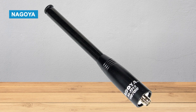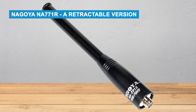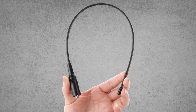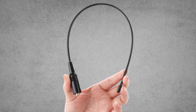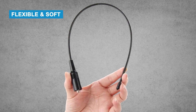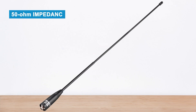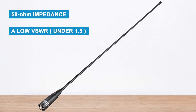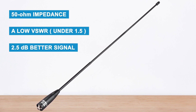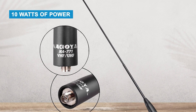For that reason, you might prefer the Nagoya NA771R, a retractable version that can fold down to just 4.25 inches when not in use. Nagoya antennas are known for being well-made and reliable. The NA771 is flexible and soft, so it can survive drops and rough handling. It has a 50-ohm impedance, a low VSWR under 1.5, and gives about 2.5 dB better signal than most standard antennas. It can handle up to 10 watts of power, which is plenty for handheld radios.